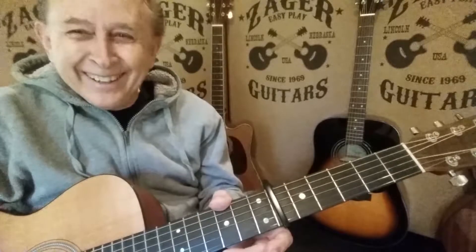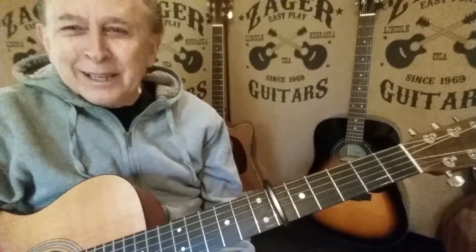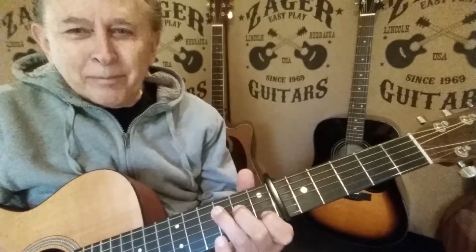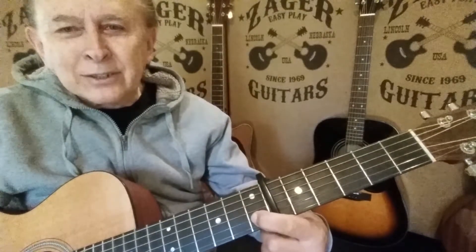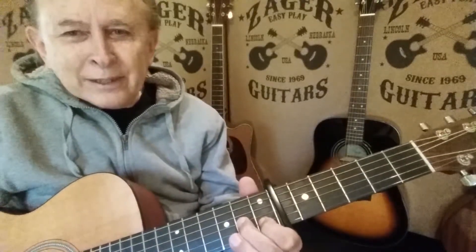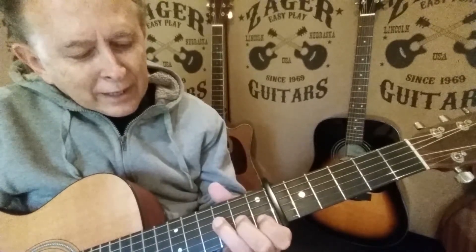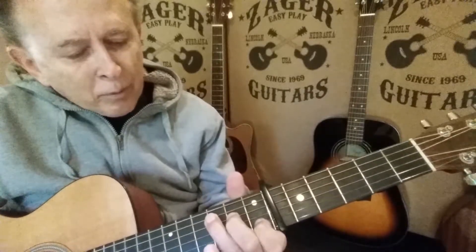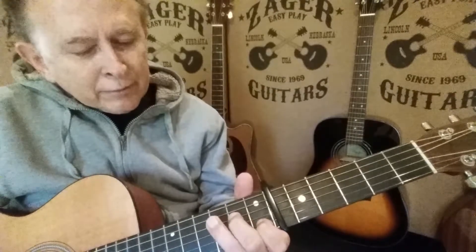There's a lot of things that you can do on a Zager guitar that you can't do on other guitars. They play like a breeze — we call them easy plays for a reason. Now let's get further into this C chord. We've got the pointer right here on the second string in, this finger on the third string in, and then the fourth string in. Pointer here, second finger in, and the third finger in there.